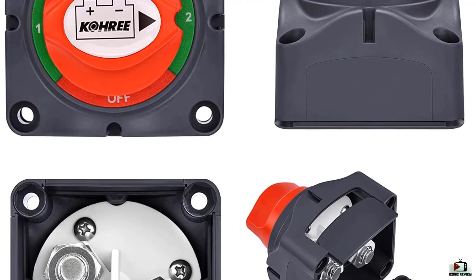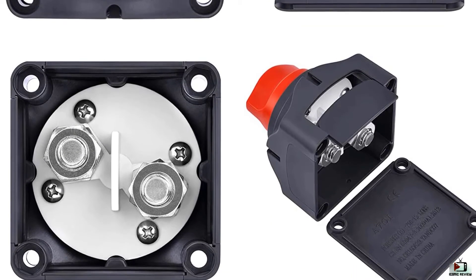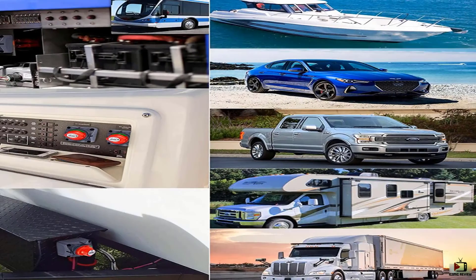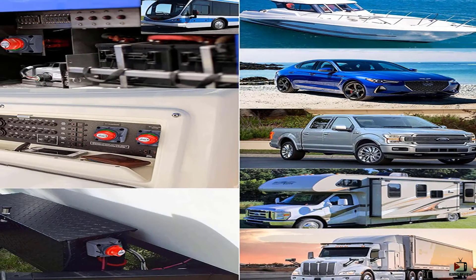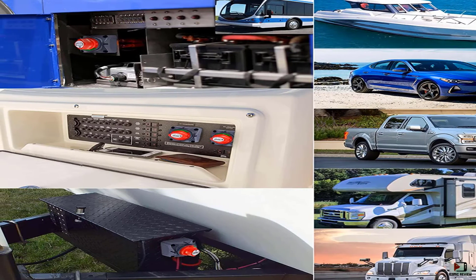Kuri battery switches isolate and secure the electrical system; it can stand alone or be locked together with another switch. Widely used for RV, ATV, car, marine boat, camper, travel trailer, truck, UTV, and more.